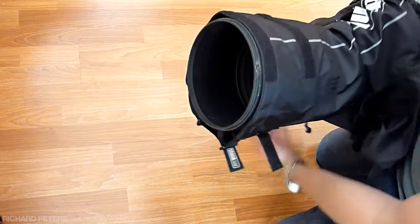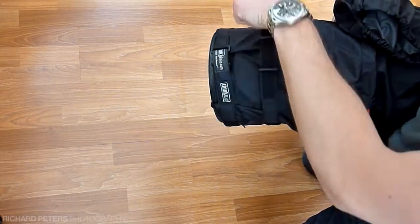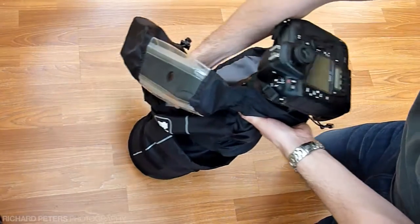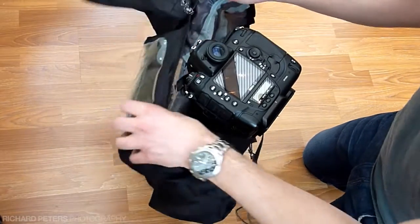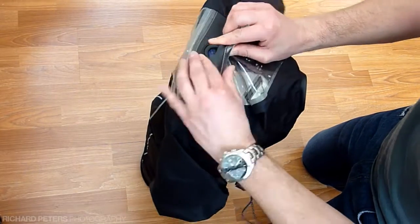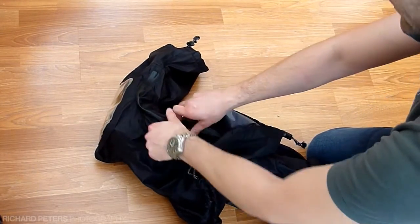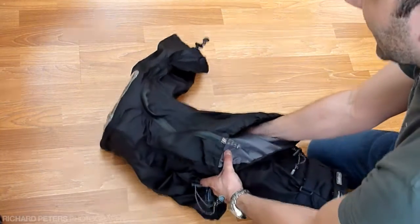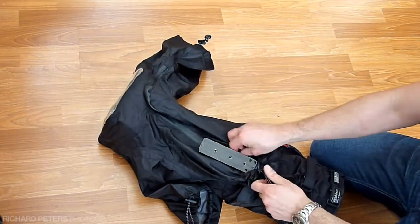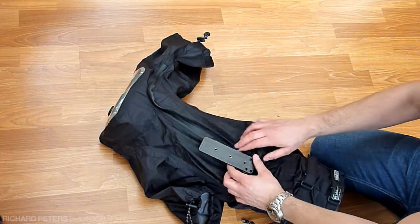It's a bit fiddly doing this so that you can see it, but what you want to do is do up these fasteners to help keep the cover snug and secure against the lens, then pull the cover up over the top, and thread it through where you've got the eyepiece hole. Zip this back up, and once you're attached to a tripod, you just pull this tight to fasten and close up the holes around the tripod to give a bit of extra protection from water getting in.